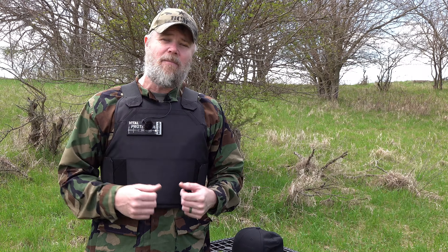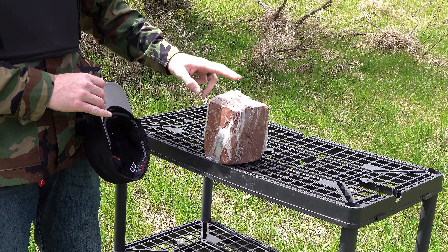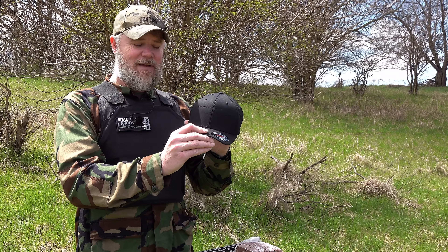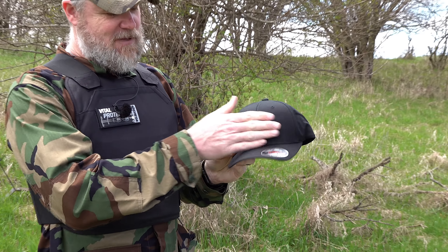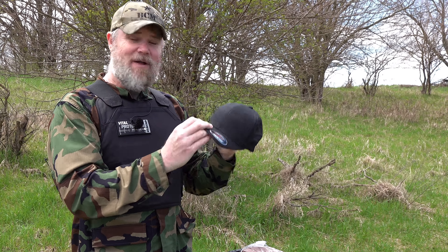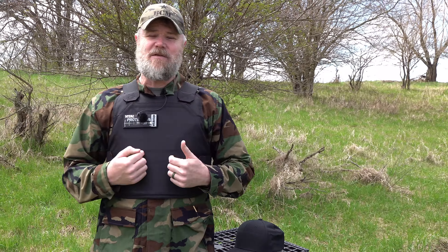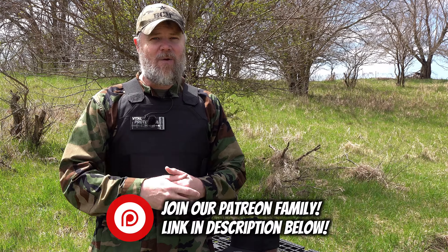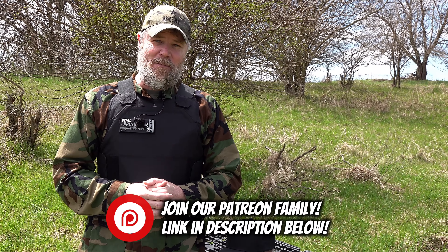The vest I'm wearing is one of BulletSafe's top-end products and it comes to market at $300. We're going to test it using ballistics clay to measure back face deformation, hit it with a number of different cartridges — some it's rated for, others it is not. We'll also be shooting this ball cap that has an armor plate on the inside, meant to protect the frontal lobe. If you enjoy our content, please consider becoming part of our Patreon family — link in the description below.